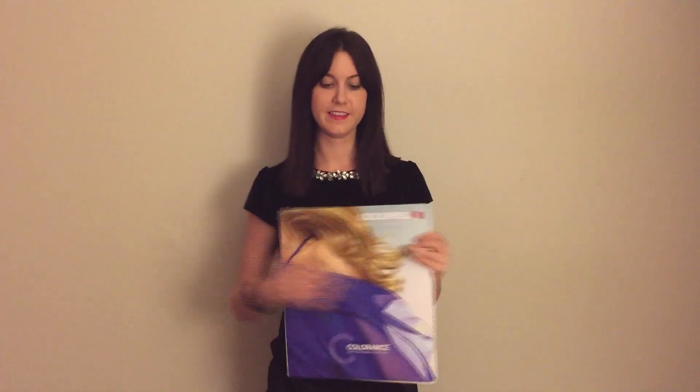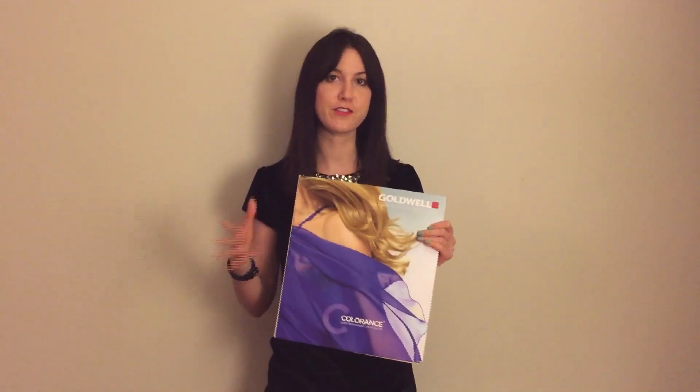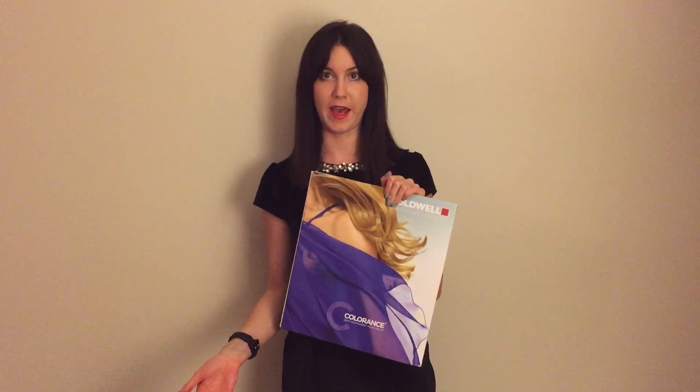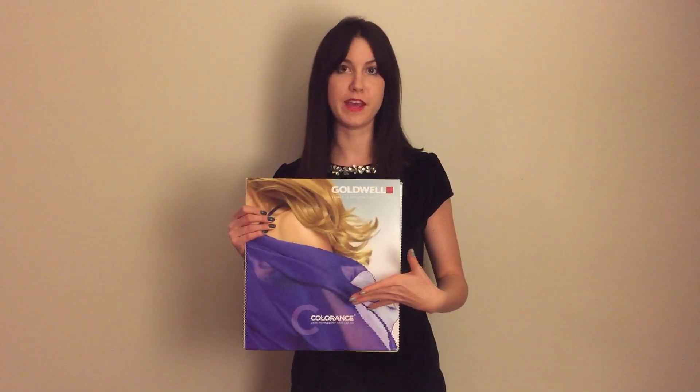It's really simple, so we'll go over that in a second. A couple things with Colorance — Colorance is a demi-permanent line, so being a true demi, it will not lift hair, but it can give you even results from roots to ends because all of the colors in Colorance match all of our TopChic permanent hair colors. So you can switch the ends out for a demi-permanent if you wanted to give a little more care and health back into the ends of the hair. The best part is it will match your permanent color on the roots.